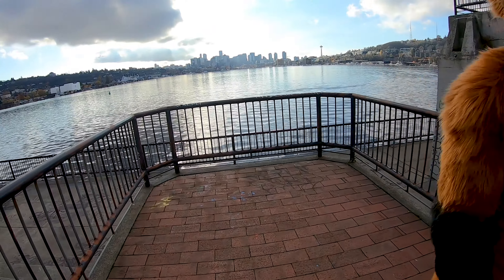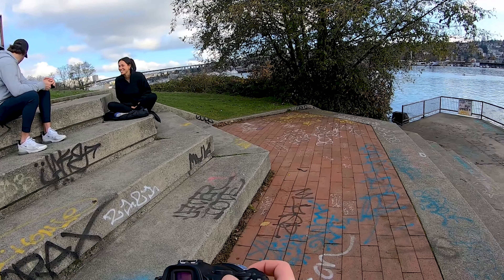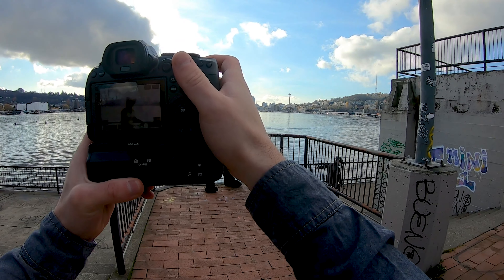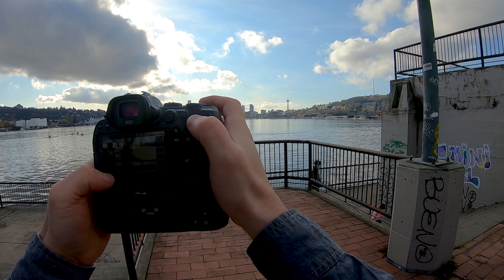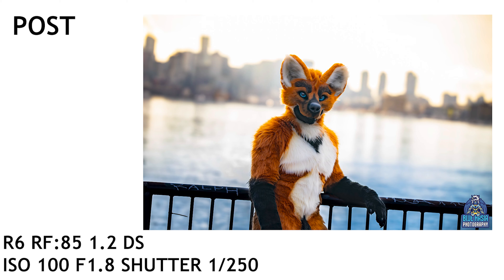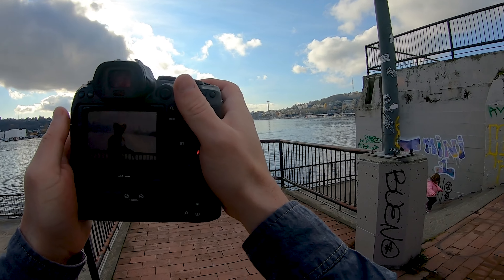All right, let's get you back over here. Let's have your back towards this railing and have you face me. Let's go to manual mode. I don't want to take a photo yet — no, no, no. Okay, let's get this focus correct. Autofocus — there we go, tracking.